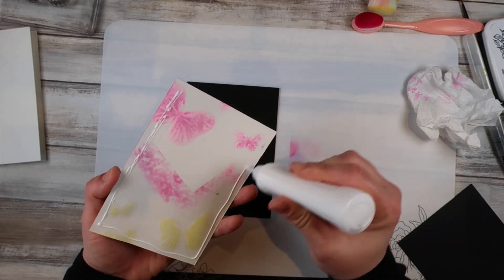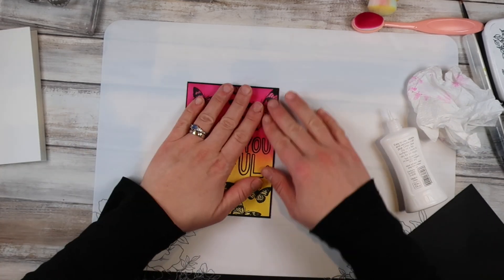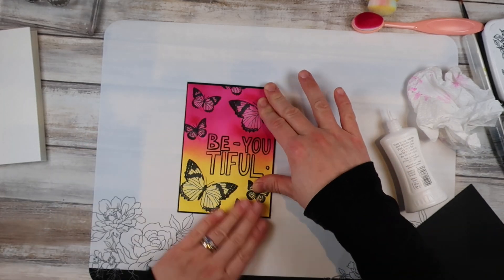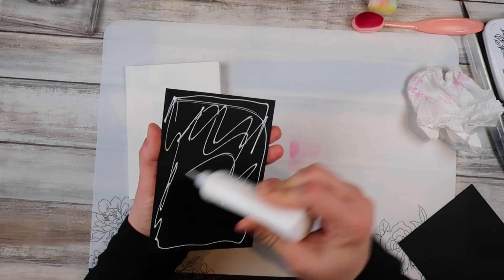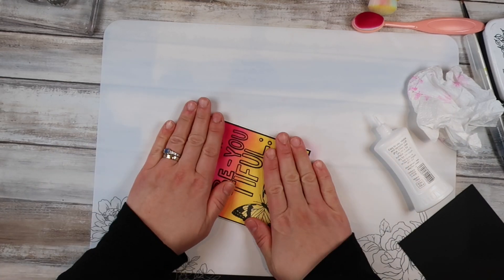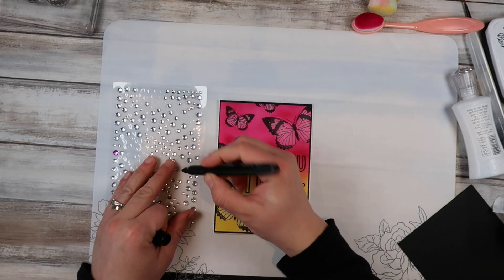I've gone ahead and cut myself a black panel that is just a tiny bit bigger than the front panel. I really wanted that black to continue through my card and it helps it pop a bit more as well. I'm sticking that onto my card base using liquid glue, which gives me the wiggle room I need to get it centered since the edges are quite skinny.